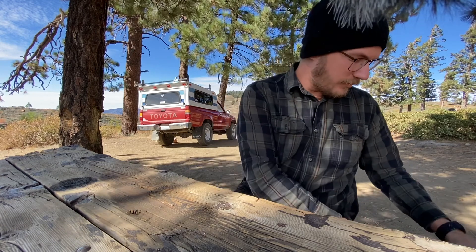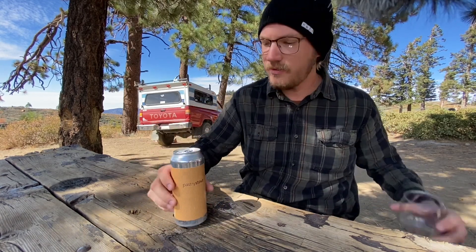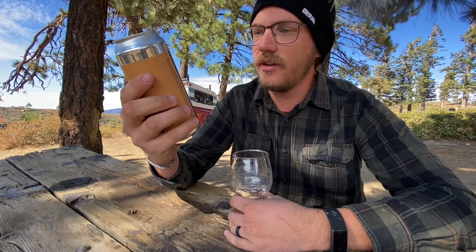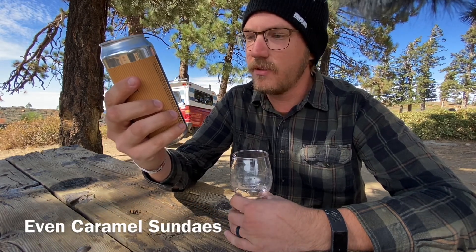What's up everybody, welcome to the second ever episode of Beer and Gear. For those that don't know, this is the show where I try to review a beer and try to review a piece of camping gear, because I'm not very good at it yet, but I do my best. Today, in celebration of it actually being kind of fall-ish — it's chilly, we're at the top of a ridge and the wind's coming up — we are doing a stout. This is a pastry stout from Sandbox Brewing, I think they're in Montclair, California, called Even Caramel Sundaes. We'll see how this goes.